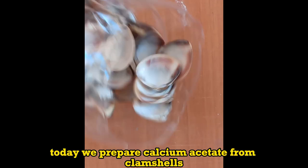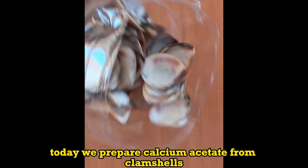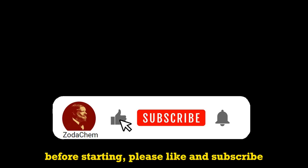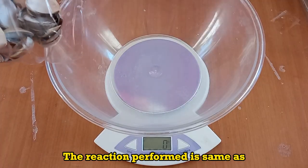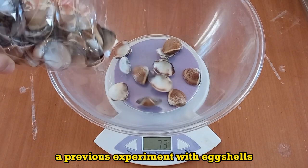Hello people! Today we prepare calcium acetate from clamshells. Before starting, please like and subscribe. The reaction performed is the same as a previous experiment with eggshells.